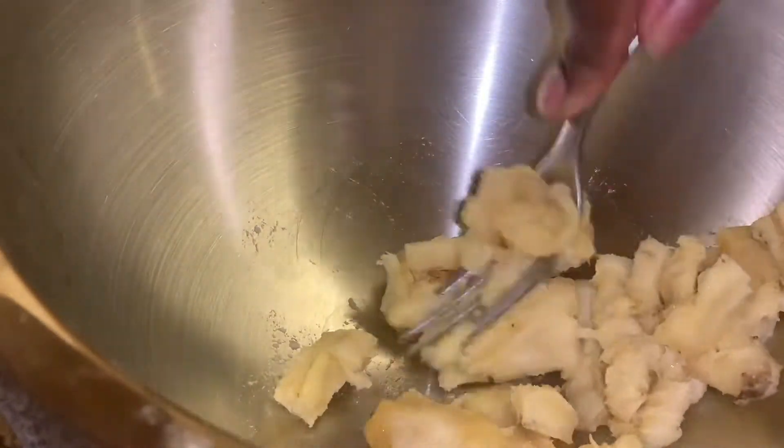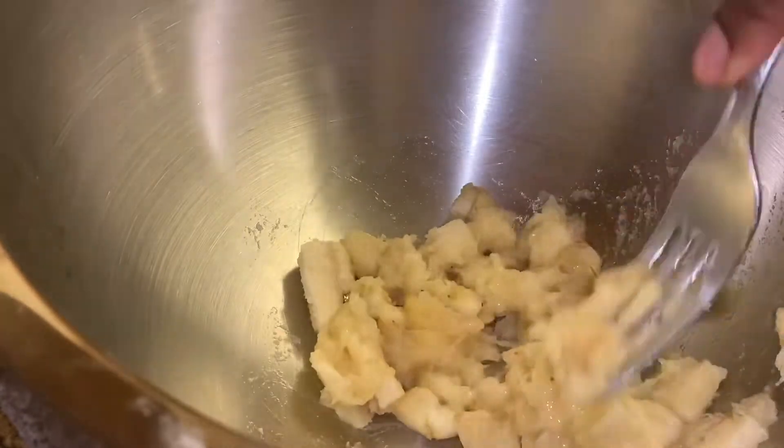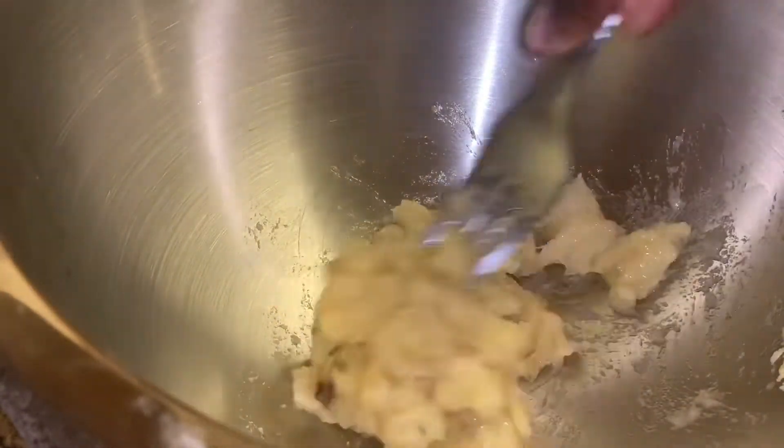I'm just mashing it up — mash it as small as you can get. If you've got a potato masher that'll be even better, but I've just got a fork which will do the job perfectly.